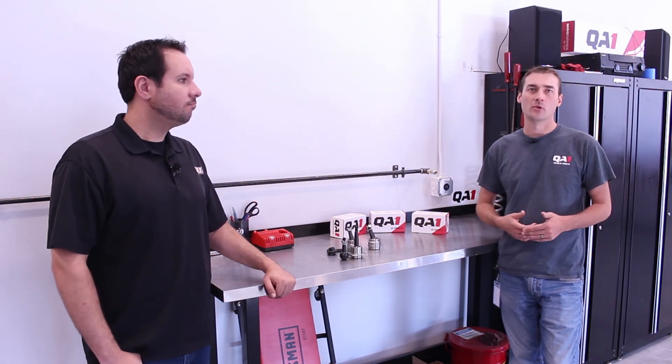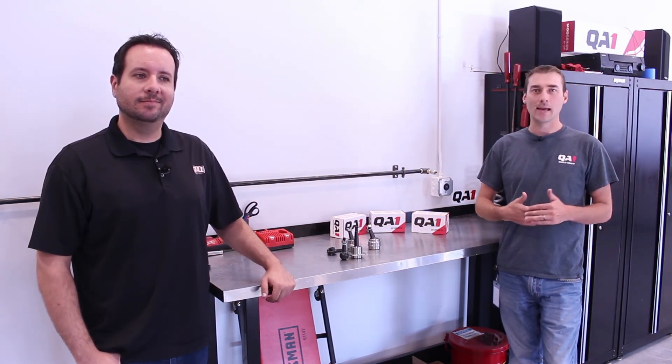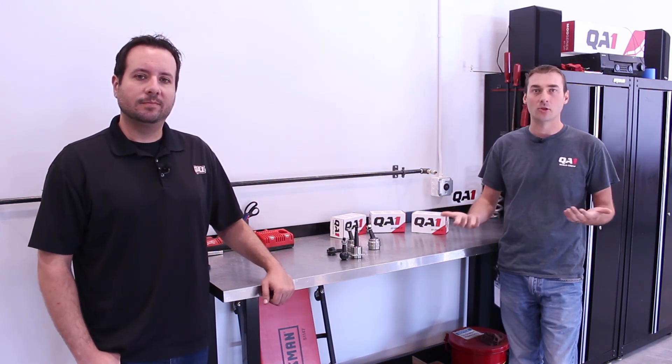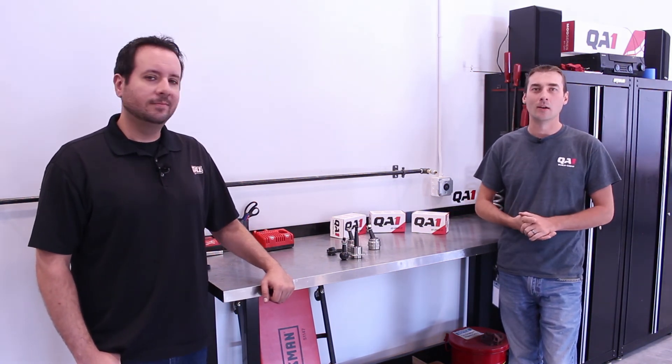Thank you, Marshall, for walking us through the QA1 Ultimate Ball Joint. For more information, make sure to check out QA1.net. Make sure to hit the subscribe button here on these YouTube videos — a lot of good tech tips, shop tips, and tricks coming your way. Make sure to follow us on social media. In the meantime, guys, go drive it.